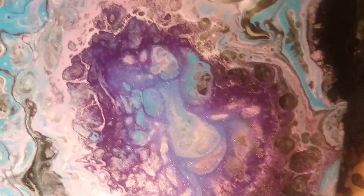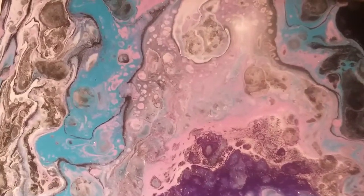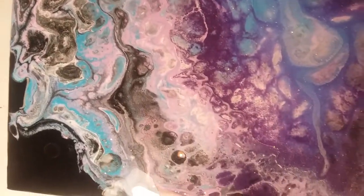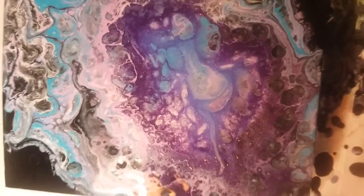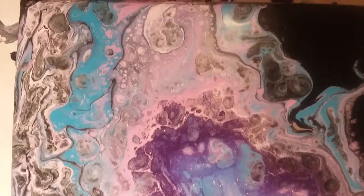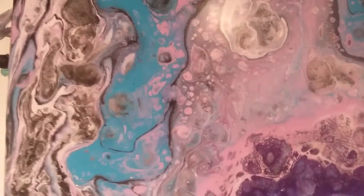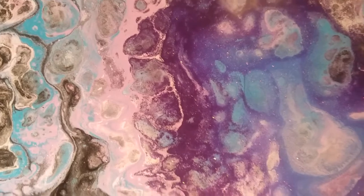Look at that, turned out awesome! These are on really small little canvases — I think they're just awesome. So there we go, another open cup pour. I'm gonna try a few different things coming up.